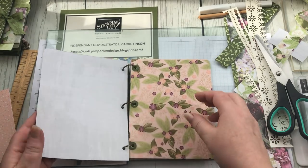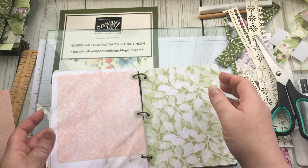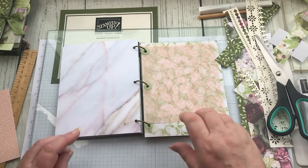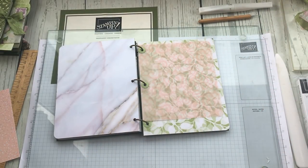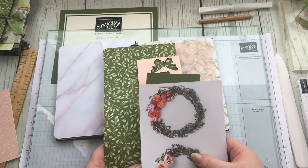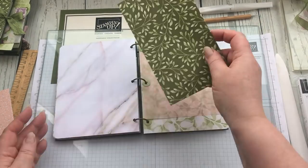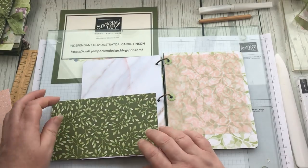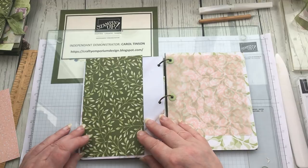The next thing I want to do is a pocket. Let's choose a page — maybe that one. I'll put these to one side and get my bigger pieces out. I'm quite limited to green at this point. I could put a pocket at the bottom or do a corner one — I think a corner pocket would be quite nice.